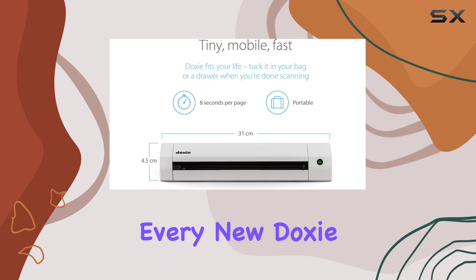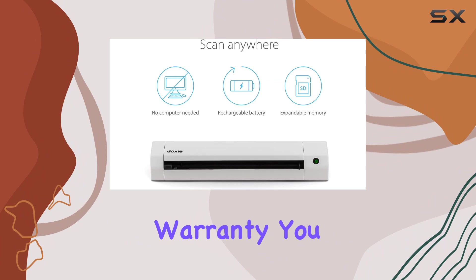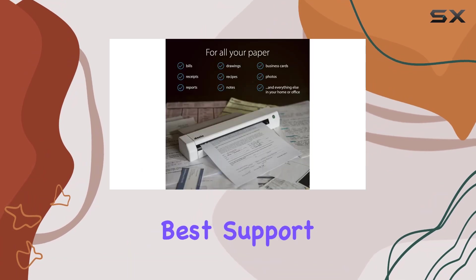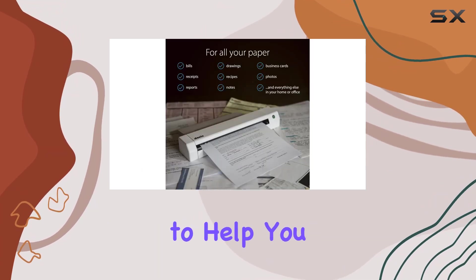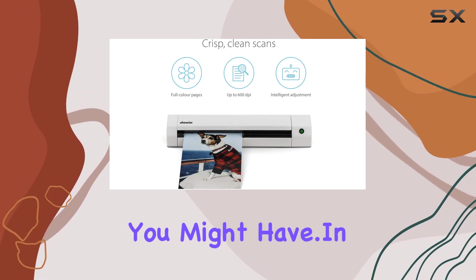With DoxyCare, every new DoxyGo SE comes with a comprehensive 1-year manufacturer warranty. You also gain access to some of the best support in the scanner industry, ready to help you with scanning tips, organization advice, or any other questions you might have.